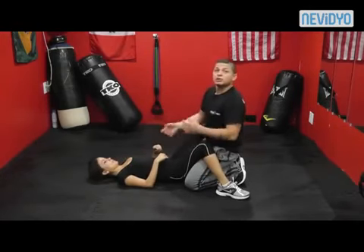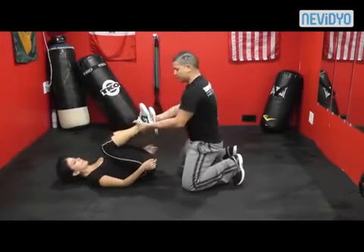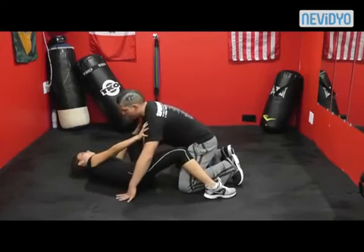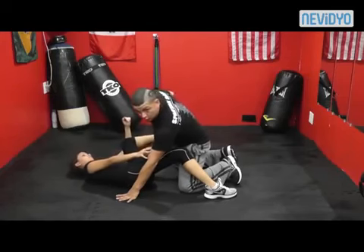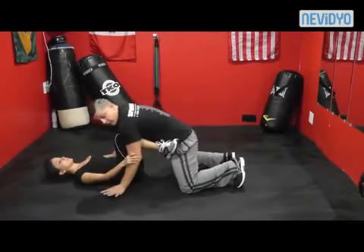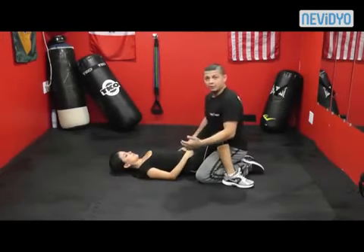One more time, step by step: I'm here, she stops me — arms are straight — she shrimps out, that foot stays on the ground, opposite shoulder stays on the ground. That leg that's up goes on my hip. Her hands go to my elbows, she goes back to center, puts the other foot on my hip. Now she can control me. I pull back, she grabs my wrist and starts to kick — you want to hurt me, do it quickly.